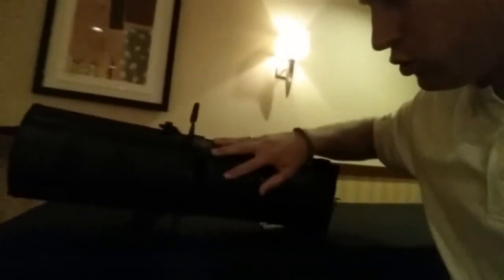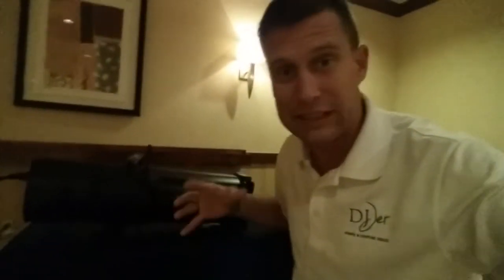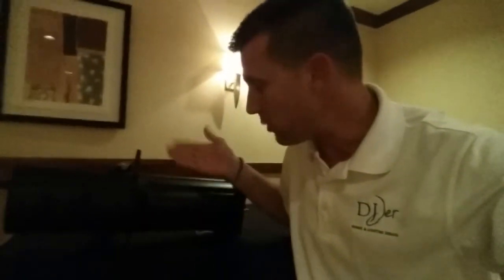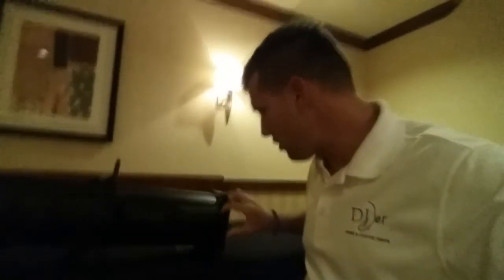One thing I really appreciate is that they put the zoom and the gobo holder on the same side. On Source Four Juniors, the gobo holder is on one side and the zoom on the other. As an LD, I don't want people to see all the knobs — I want it to look clean, and I can't have my gobos hanging upside down; they always have to be right-side up. Having the zoom on the same side as the gobo holder allows everything to face up, rather than my clients or couples seeing all the gadgets.